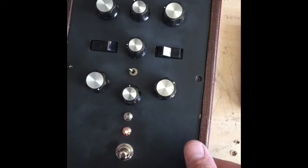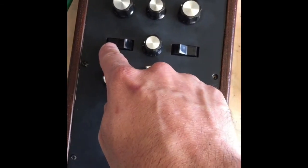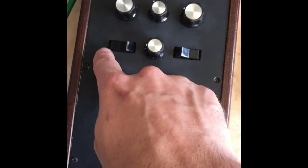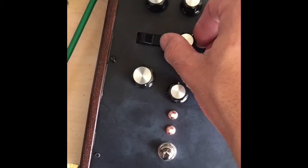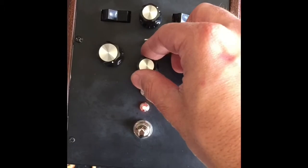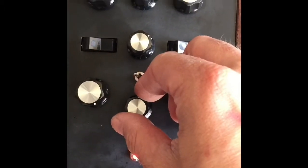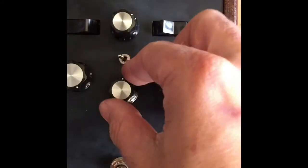This switches between triangle, shapeable triangle, and pulse. We've got the shape control down here — it's a little bit easier to recognize inside the triangle.